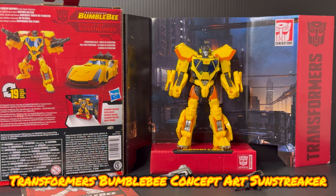Welcome back bros to another video review. Today I have the opportunity to take a look at another Transformers Bumblebee figure — deluxe class concept art Sunstreaker.